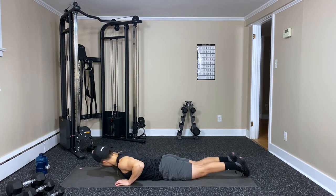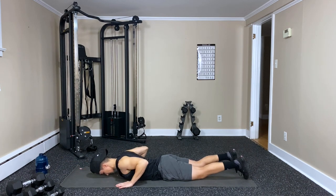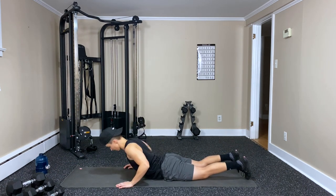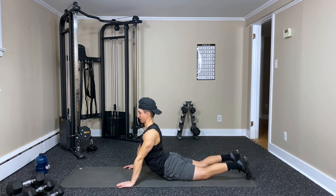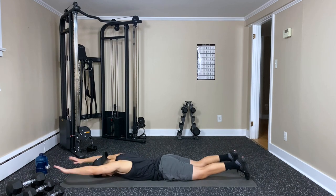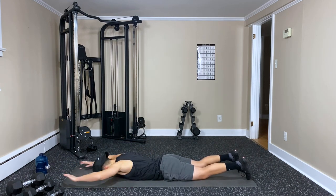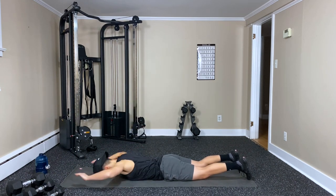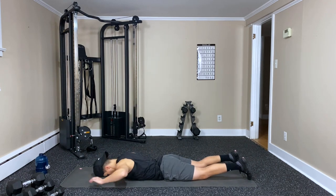Flip around. We're going to reach ahead, squeeze, press ourselves up — that's going to be one. We're going for 12 reps. Reach, squeeze, press-up — two. This is a nice warm-up exercise for your back, upper back, lower back.